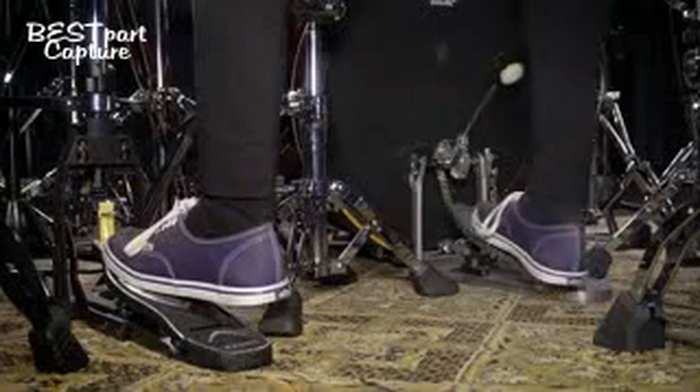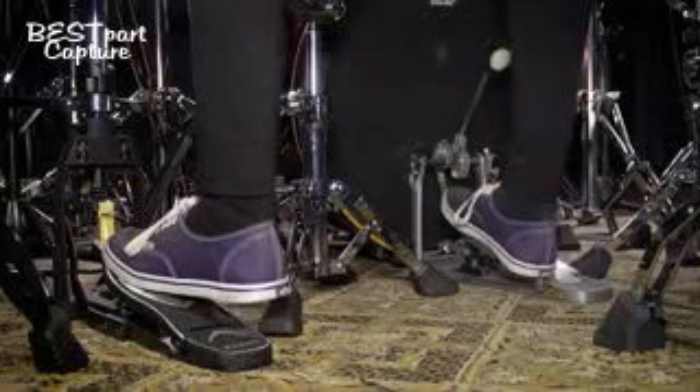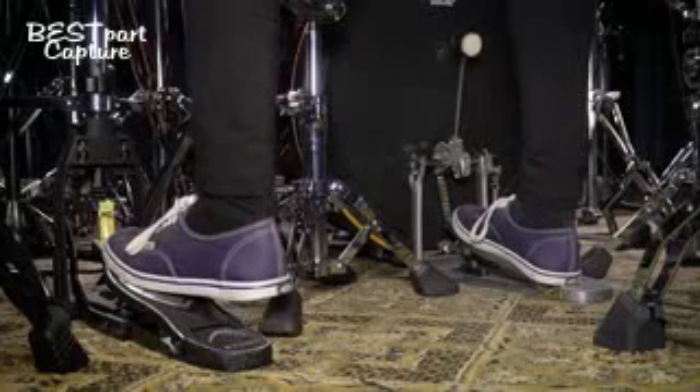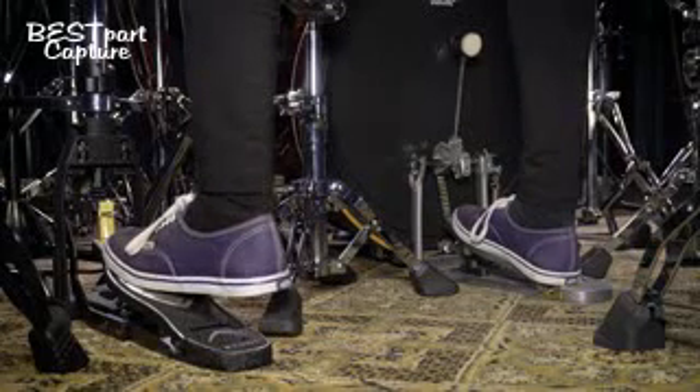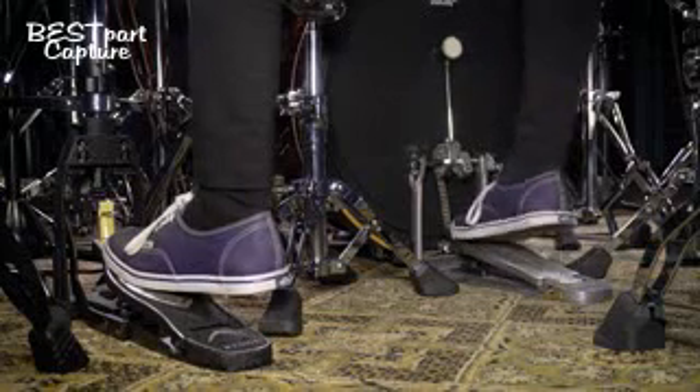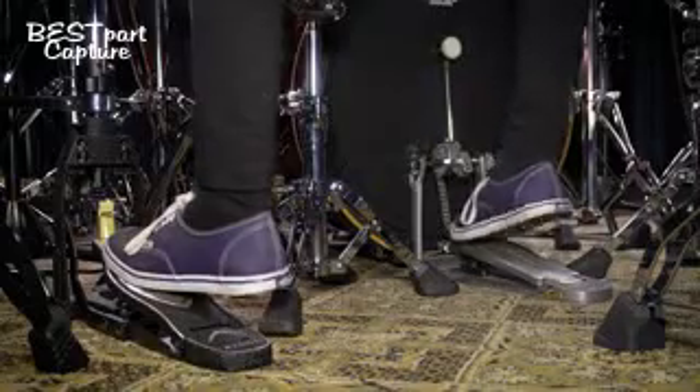The problem with the sliding technique is that you don't have control over when the second kick is coming up. And then sometimes you are not that tight — it's a little bit sloppy played sometimes. I recommend to try this version instead.